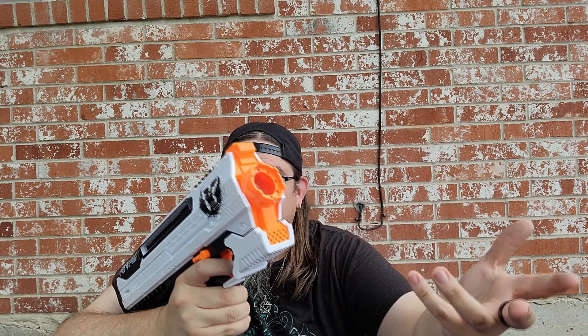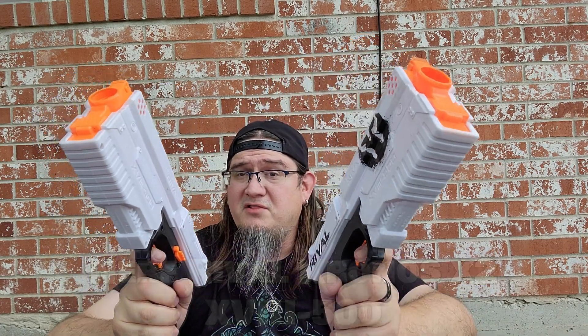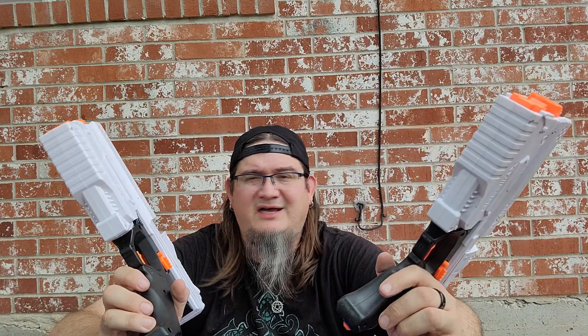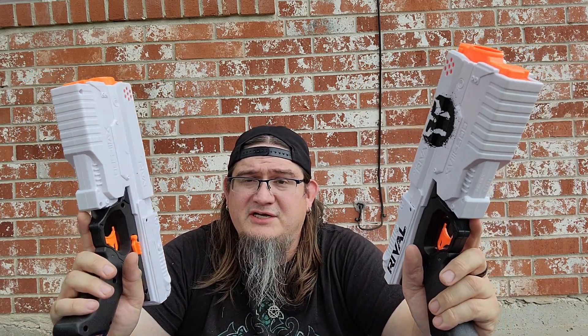The Helios is white, so it came out for the Phantom Corps line of the Nerf Rival series. I really like that — instead of painting a blaster red or blue, they just painted it white and gave you flags, which are great for capture-the-flag or objective-type gameplay. Speaking of Phantom Corps, I've got two white Chronos. I used to have a lot of these — maybe 20 Chronos at one point — which is way too many. I just kept two white ones.